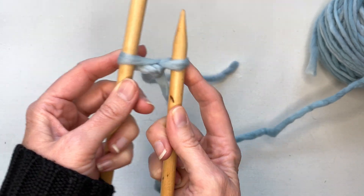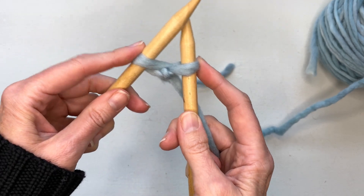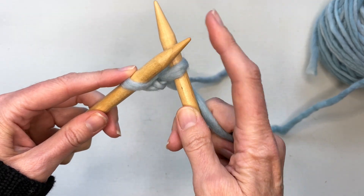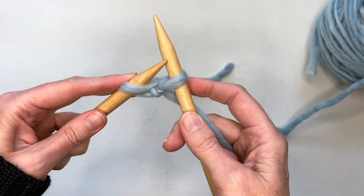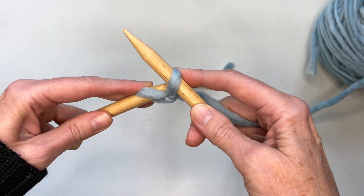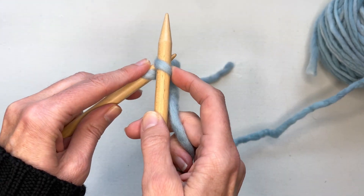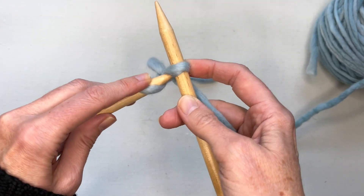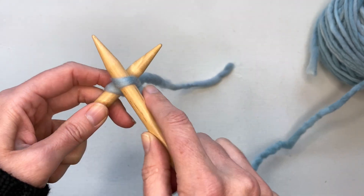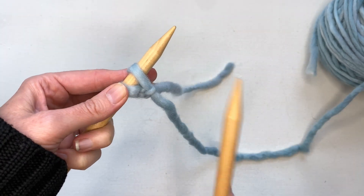Once you've done that you have two loops, one on each side. Step number four: hold on to one loop and add the other loop onto the needle. You can either add it on straight or put a little twist in it — just as long as you always do it the same way each time. That's your first cast on stitch. Now let's do those four steps again: insert the needle, wrap the yarn around, go underneath and through the loop, and add the loop on.